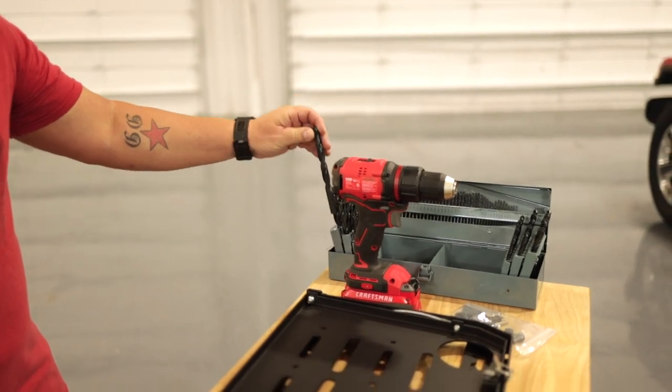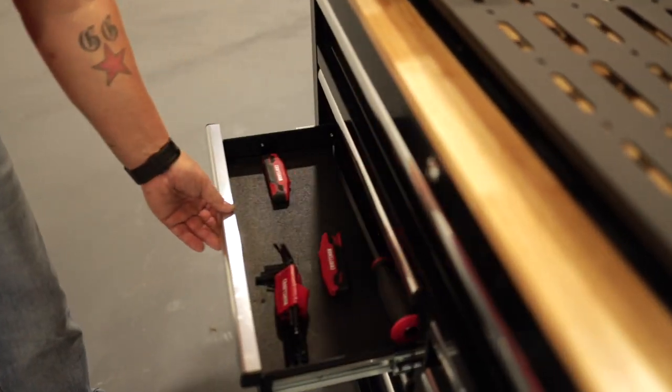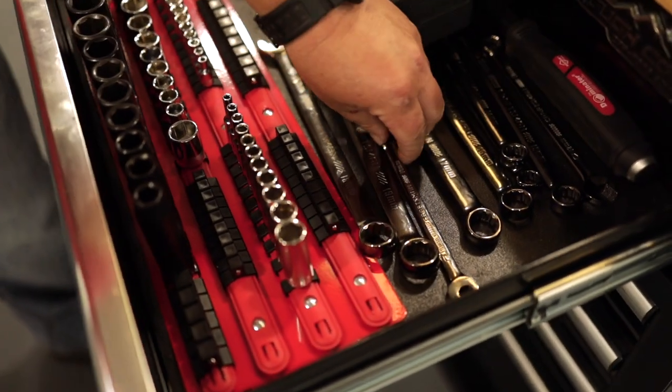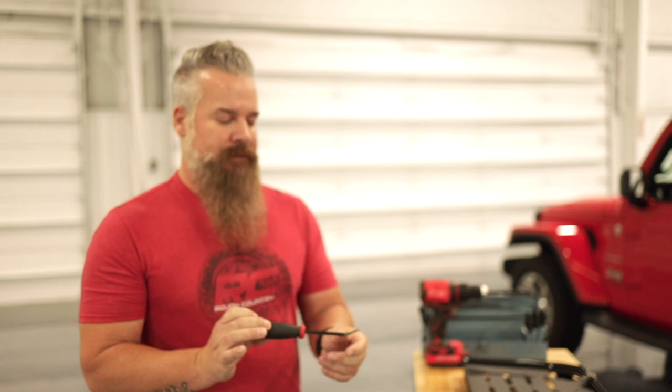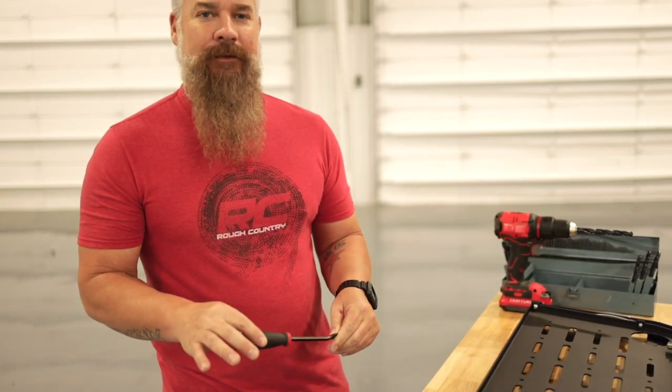For this installation, we're going to need a drill, a half-inch drill bit, a four-millimeter Allen wrench, and a 10-millimeter open-end wrench. If you don't have an auto trim puller, or you can't find yours, you can use a small pry bar. Just be hyper-aware not to mar the finish on the tailgate.